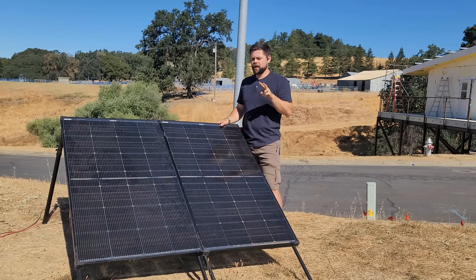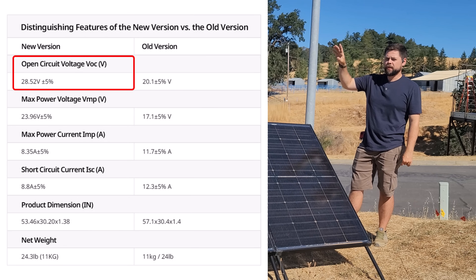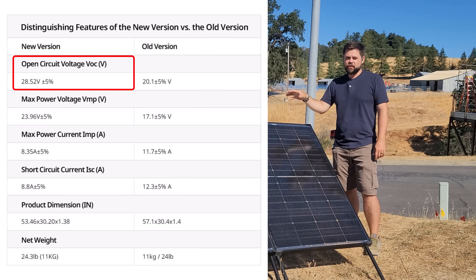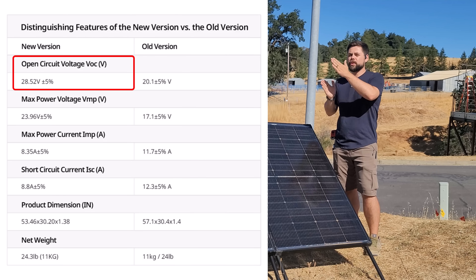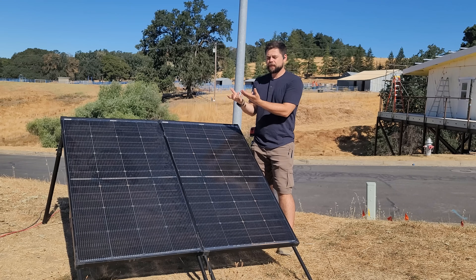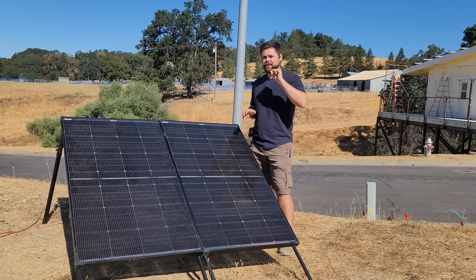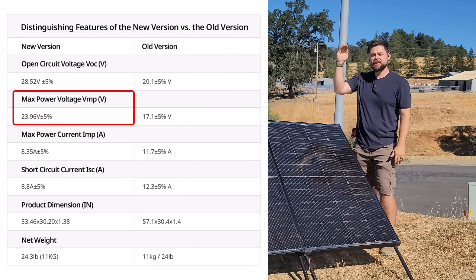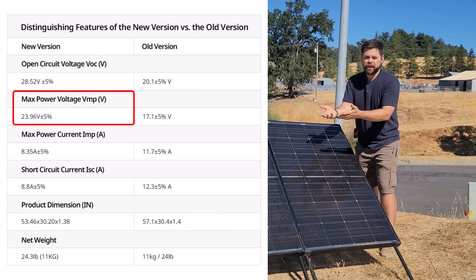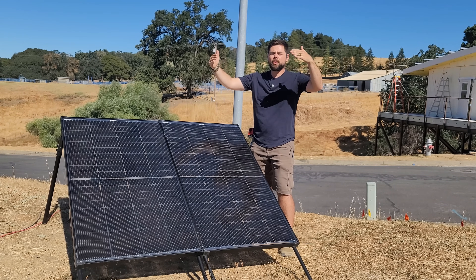There are two numbers you really need to be aware of: the VOC (open circuit voltage) and the VMP (maximum power voltage). With a VOC of 28.5 volts, two of these panels in series gives 57 volts — you want that VOC to be really close to the maximum voltage of your charge controller. That's how much voltage they make when not sending power to the generator. Once actually producing power, voltage drops down to close to the VMP rating. Since volts times amps equals watts, higher volts and higher amps means more watts.